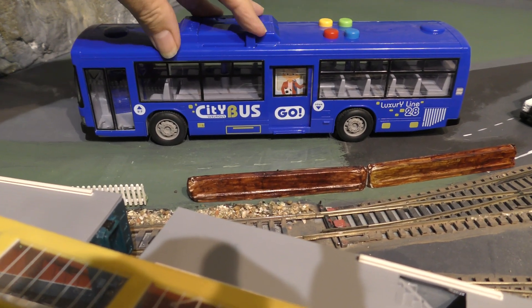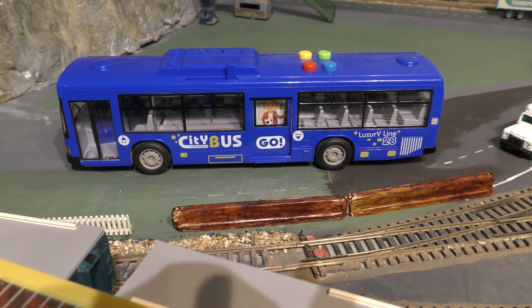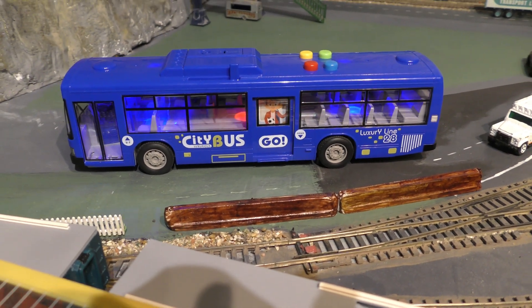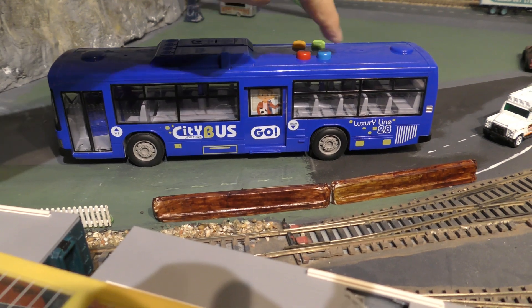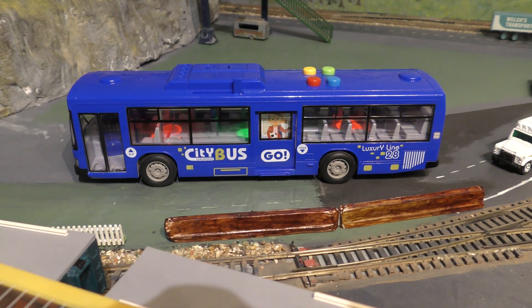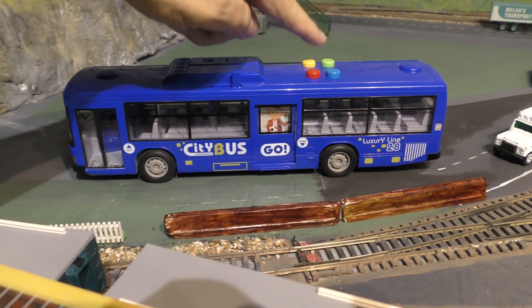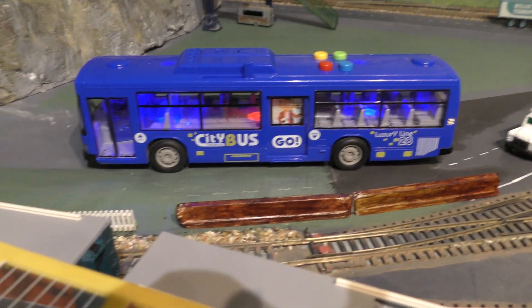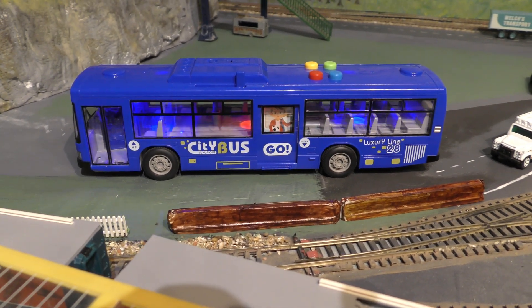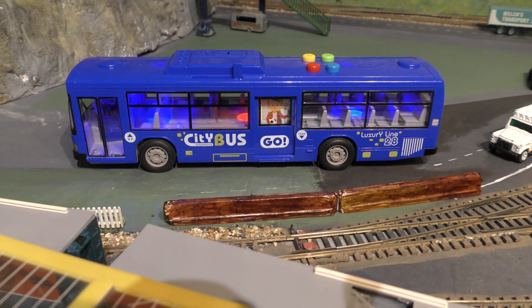It's got a sliding door in the middle which reminds me of a Japanese bus, and there are four buttons on the top. The next one is the horn, the next one is reversing, and the next one is a chime. Some buses did actually play a chime, and then we've got a message saying 'caution, low bridge ahead' — it's got an air column so it might be quite high in real life.